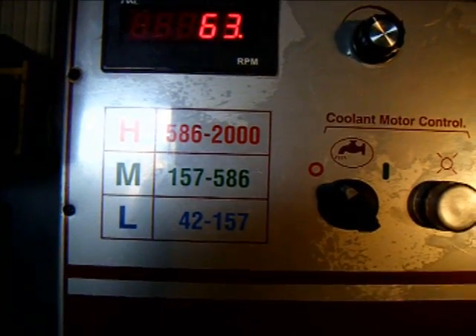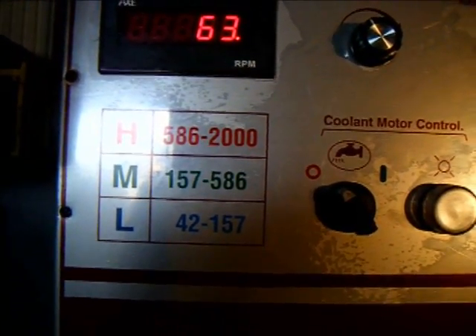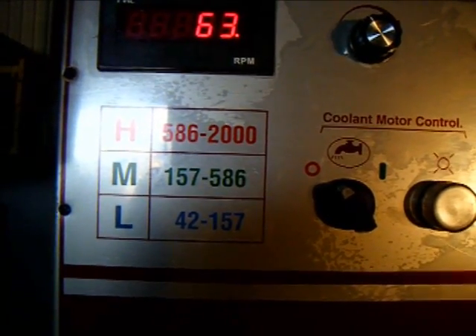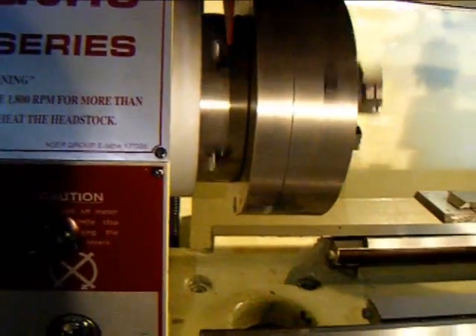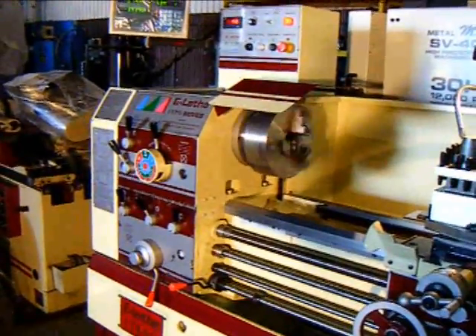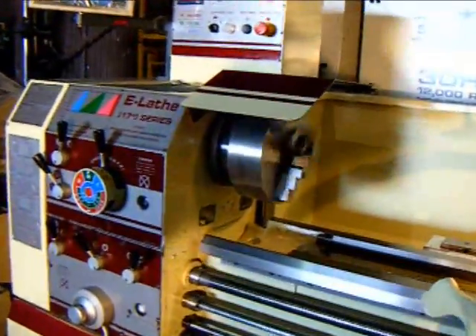Right now I'm showing the lathe in the lowest gear range, currently running 63 RPM. This machine is exceedingly quiet. Here I'm showing the low end of the medium range, roughly 150 RPM.